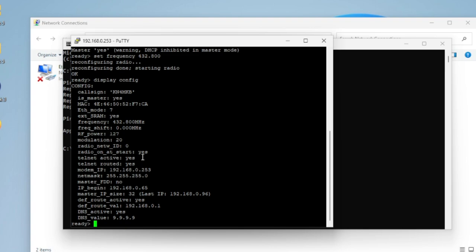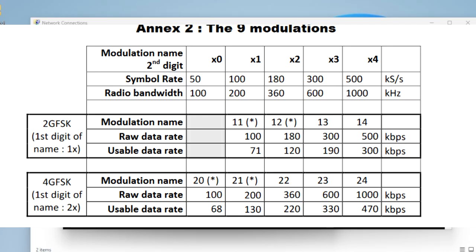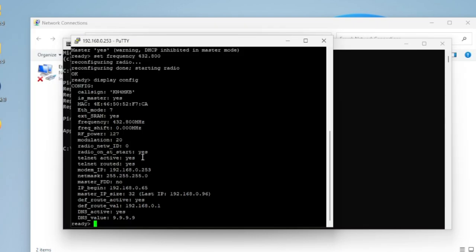For modulation, I'll put a chart on screen. I have mine set to 20, which is the maximum allowable in the US. FCC rules still limit us to 56 kilobits of usable bandwidth, which is roughly dial-up speed. If you're outside the US and your regulations allow a higher symbol rate, you can increase this and get several hundred kilobits of connection speed. In the US, keep modulation at 20.